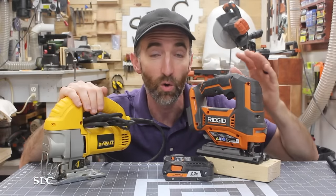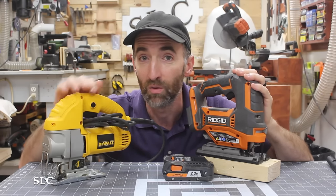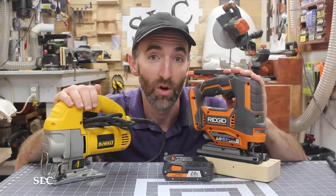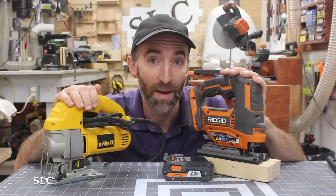When it comes to jigsaws, you can get a corded version or a cordless version. The corded is great because you can run it all day long and whatever project you need, you don't have to worry about anything dying on you. But if you're going to take it out to the middle of nowhere, or maybe you're working in a house that doesn't have electricity, definitely you'll want the battery operated.